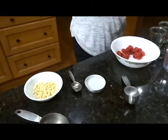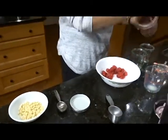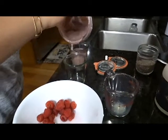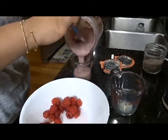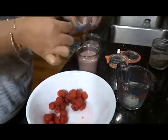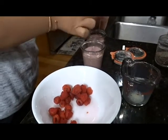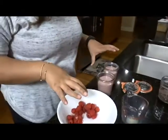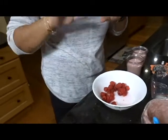So now what I'm going to do is put them in containers and let it set. After it's set, I'm going to come back and show you how I'm going to garnish all of this.